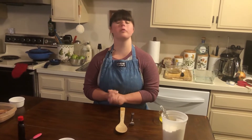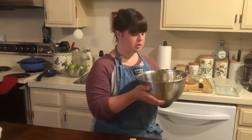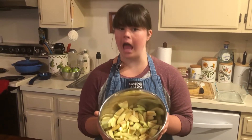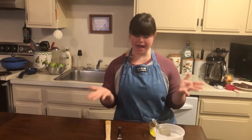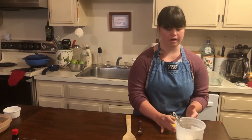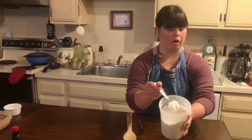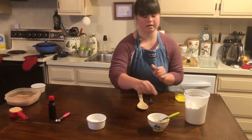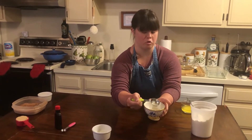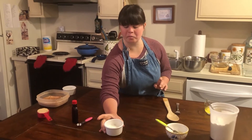Hey guys, we are going to make apple pudding. All you need is 3 to 4 apples, pear and sliced, and 3 tablespoons of powdered powder, and 2 tablespoons of red fennel, and 1 tablespoon of lemon juice, and 3 tablespoons of milk.